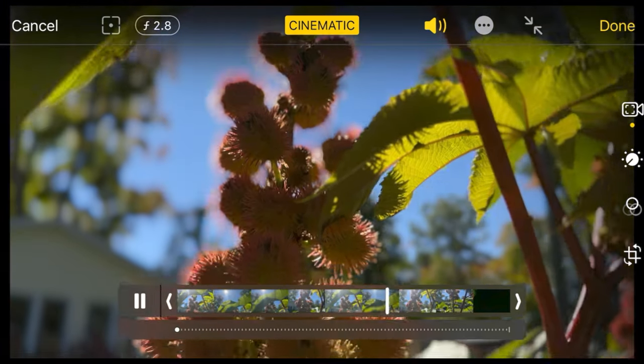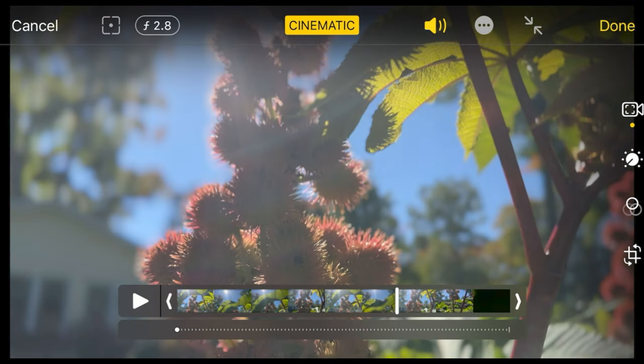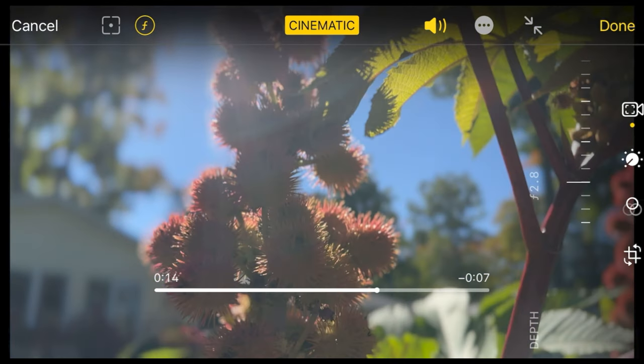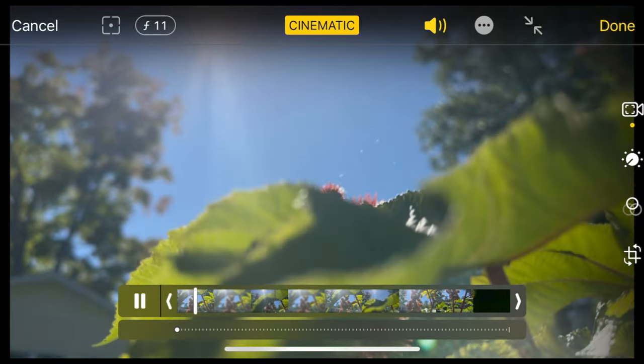The next clip is where I'm going down showing the plant. I'm leaving focus unlocked — the only thing I have to change is the aperture. At f2.8 it was way too low and you can see the edges of the plant are very smudged. I had to increase the aperture to f5.6, or even f8 or f11. At f11 you can now see the edges of the plant are in focus — it's looking way better.